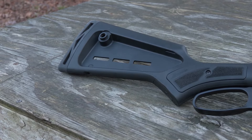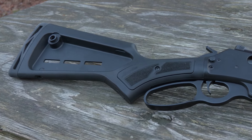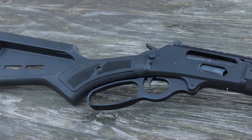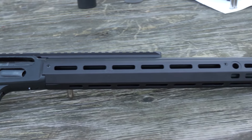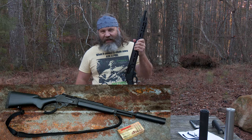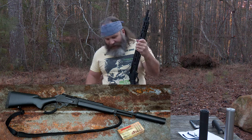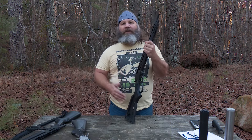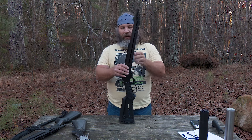We have a fiber-reinforced polymer stock with a pretty nice recoil pad on it that is M-LOK compatible. The handguard is anodized aluminum and also M-LOK compatible. Compare that to the old laminated wood stocks of the earlier Remington-built Marlin Dark Series — certainly more modern, certainly more weatherproof, and now you've got the ability to use M-LOK.